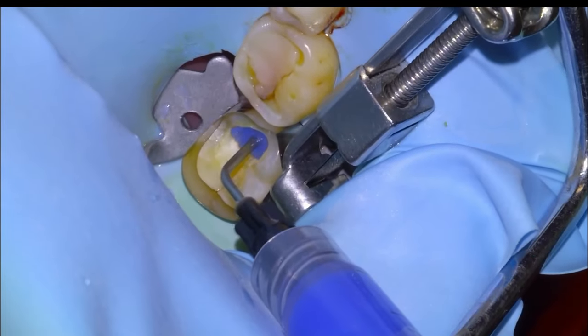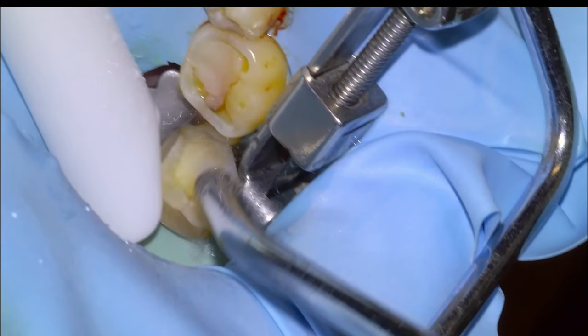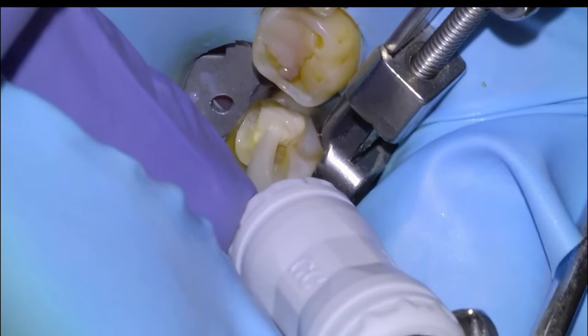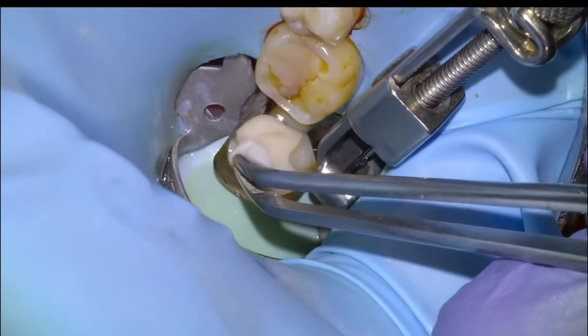I like to condition the surface of the tooth for my Equia Forte with a five-second phosphoric acid etch. The manufacturer says to use a 15-second polyacrylic acid scrub, but I find that the five-second phosphoric acid etch does well and I've seen literature that backs that up.